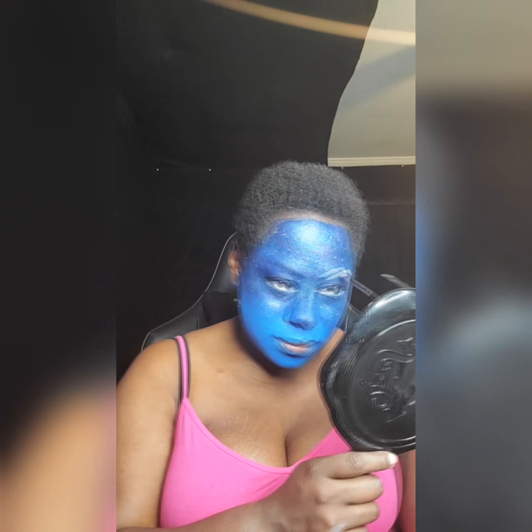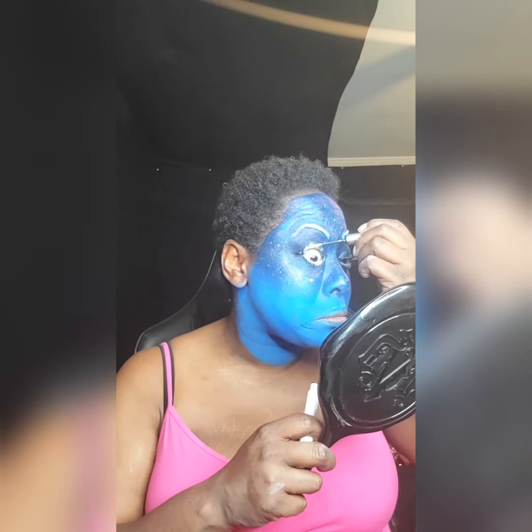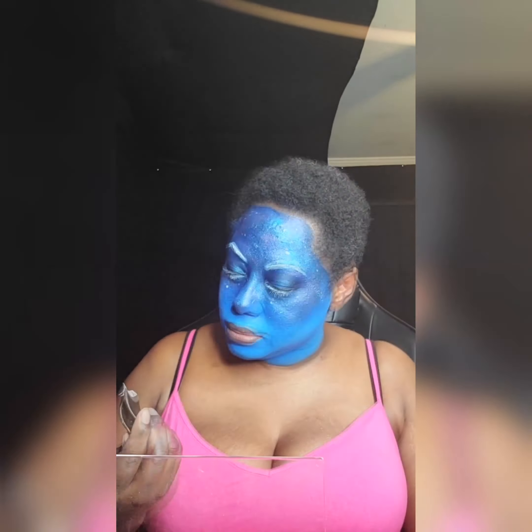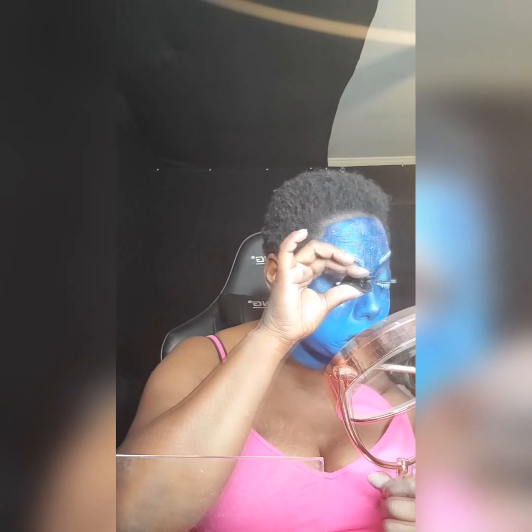Now that those are set in place, it's time to add white mascara — I had to get this from Amazon, I don't know if you can find white mascara regularly in stores. Then cleaning up the lips to make sure the lipstick would be applied well, and prepping for the lashes. I actually coated these lashes with white mascara and some white eyeshadow to help give them the appearance that they are white.